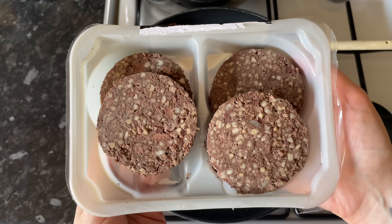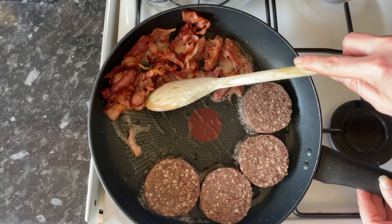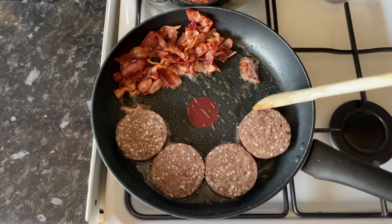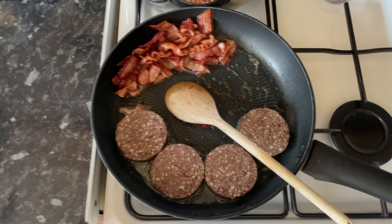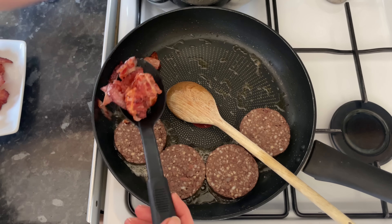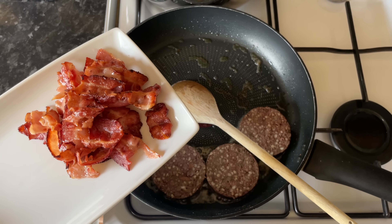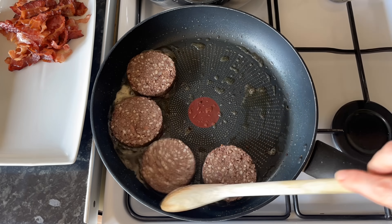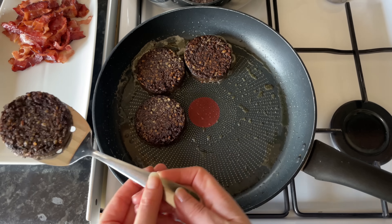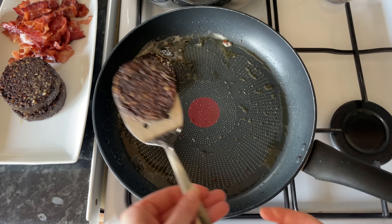Once the bacon is nice and crispy, push it to the side. Here's my haggis — if yours has tape around the edge, just take that off. Use the oil from your bacon to fry your haggis; you won't need to add any additional oil. Just fry for a few minutes on each side until each side goes lovely and crispy. This doesn't take long at all. Lift it out and set it on the same plate as your bacon.